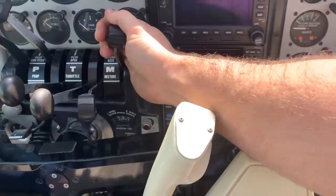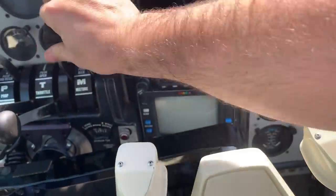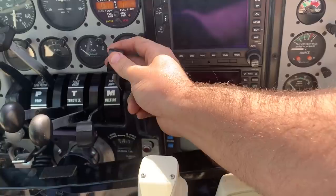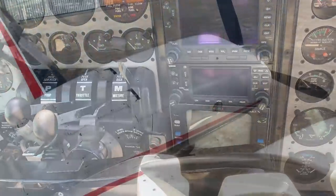The right mixture doesn't work good. That's my squawk. You have to be Hercules to do it. I don't want to break it — I want to see what's wrong with it.